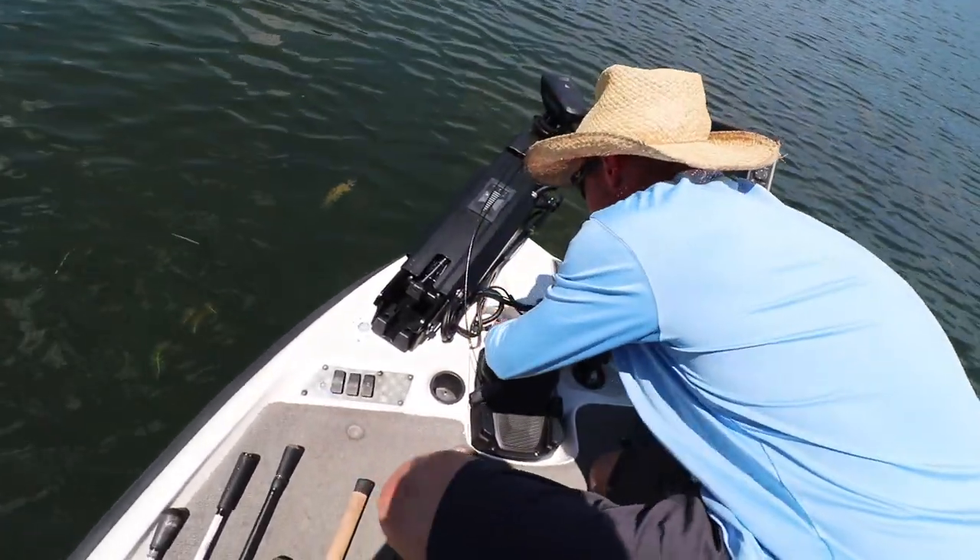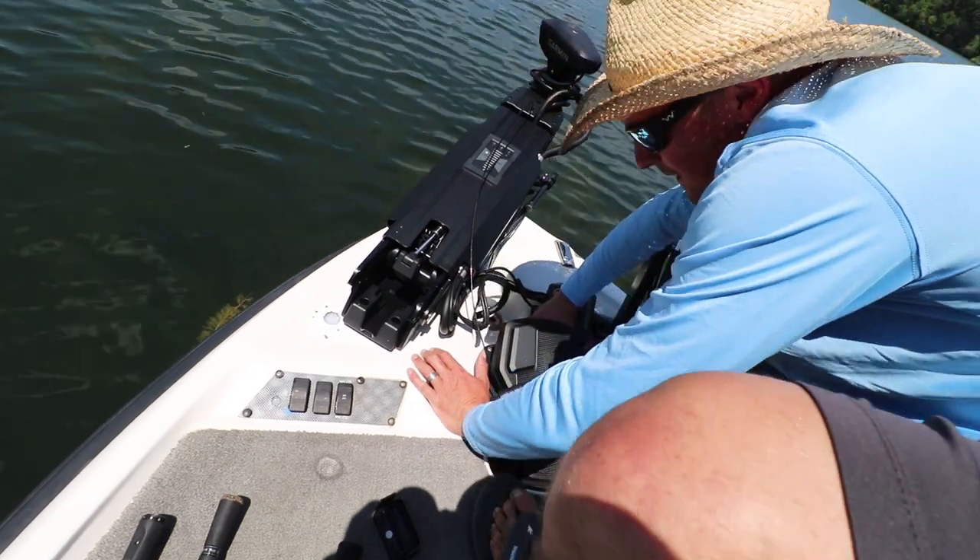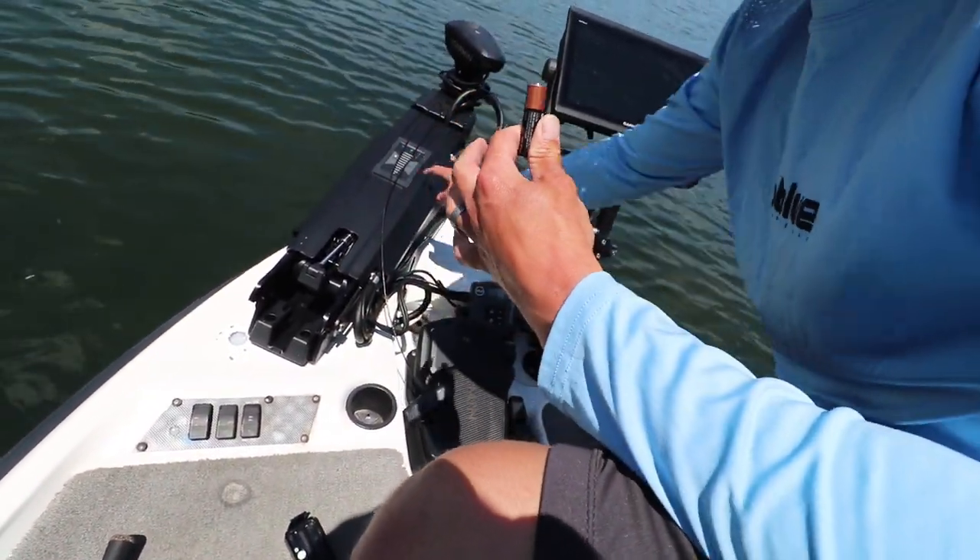You're gonna lift your foot pedal up, pop the cap off, and take one battery out. That way the trolling motor foot pedal does not have any power.